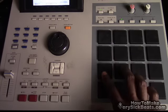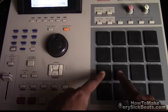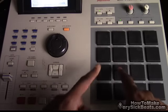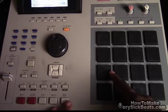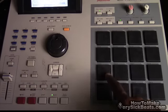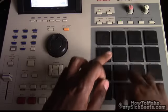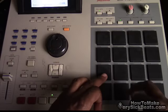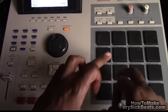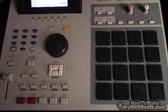Now it sounds like you're scratching with the snare. I'm going to play along with the beat — here you go. So you get the idea — try it out, try it at home.